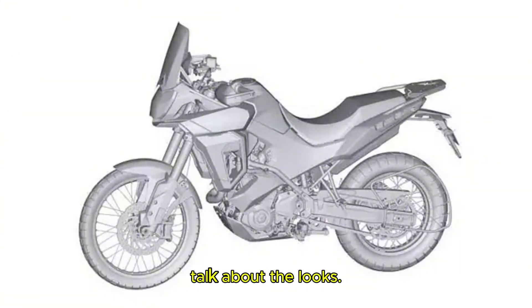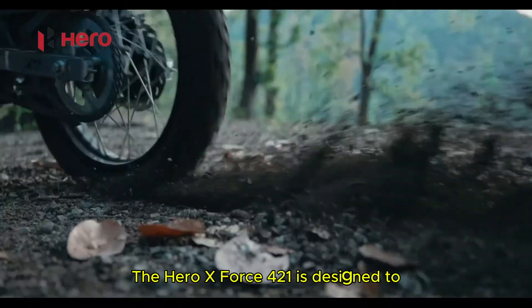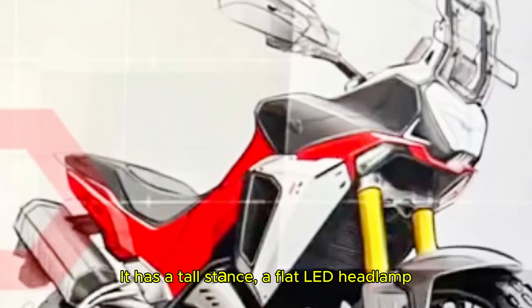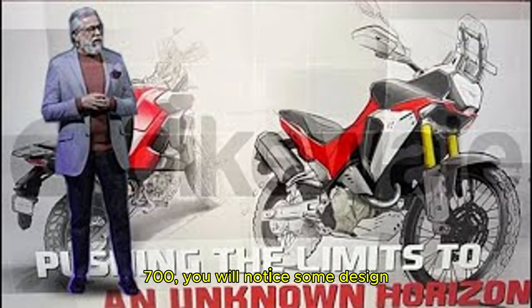First thing first, let's talk about the looks. The Hero X-Pulse 421 is designed to be a true blue adventure motorcycle. It has a tall stance, a flat LED headlamp and a tall visor for wind protection. If you have seen the Yamaha Tenere 700, you will notice some design similarities, and that's a great thing. The bike has a massive fuel tank, extended radiator shrouds and a rugged muscular look.